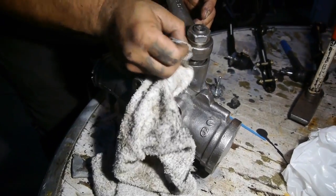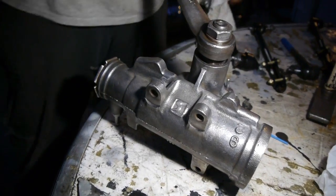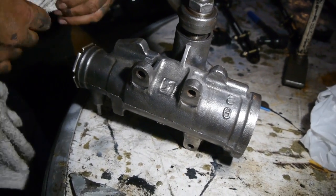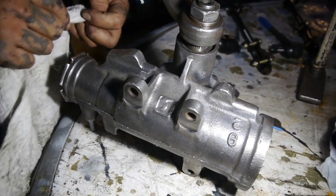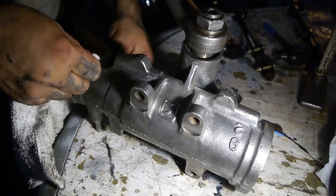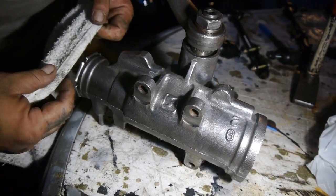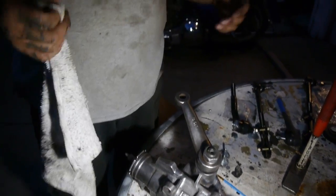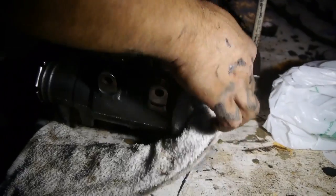I'm just wiping off some of the excess grease from the pitman arm. This is the gearbox to our 1978 Pontiac Firebird. This is actually a really good car because it still has the Pontiac 400 in it. Later, in the middle of '78 and into '79, they swapped over to the Oldsmobile 403 and just called it the 400 — but it was no longer a Pontiac engine. And as we know, Pontiac's gone now.